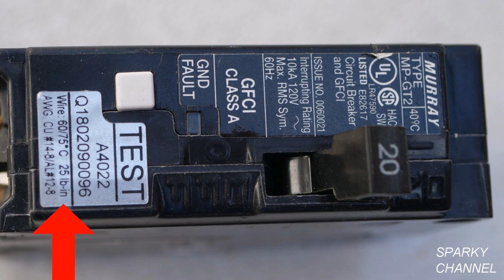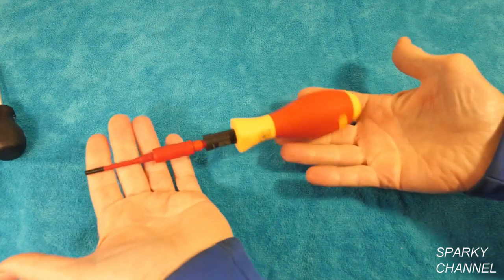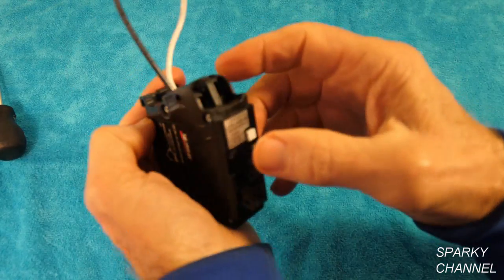Last but not least I have a Murray 20-amp GFCI circuit breaker. The torque values are found right here and they are 25 pound inch.